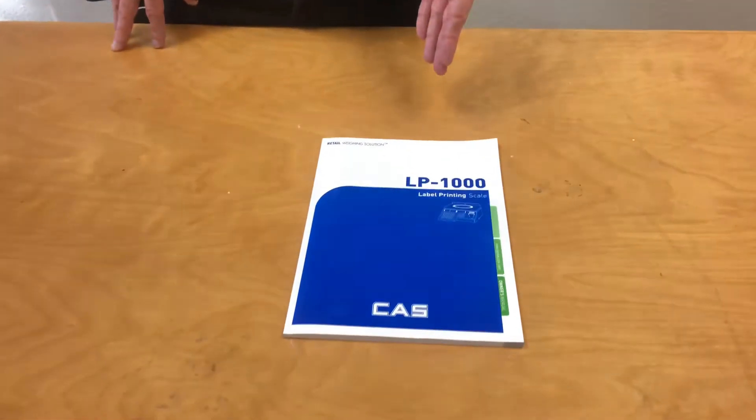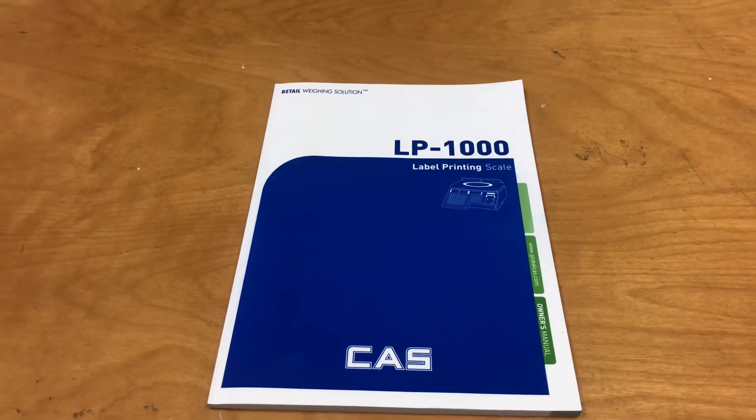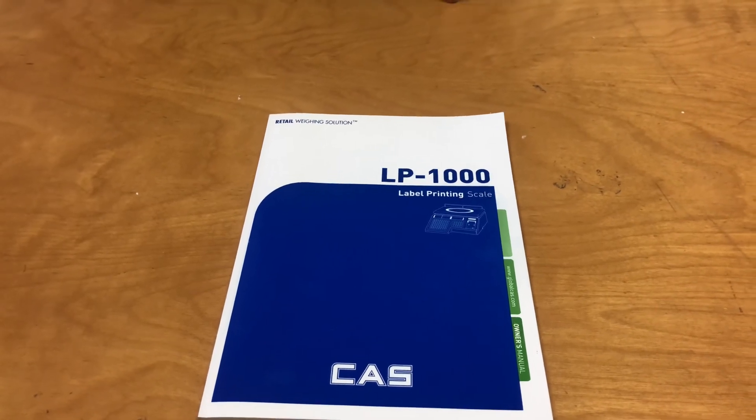So now that we've got our deli scale all set up and ready to go, I'd just like to point out that everything we've covered can be found in the owner's manual right here. We've tried to make it as easy and concise to kind of cut down for you. I hope you found this video informative. Please stay tuned for more how-to videos from RetailCloud. Thank you.